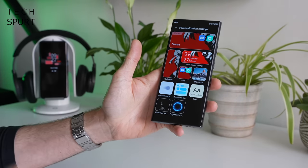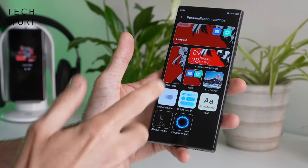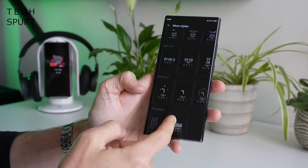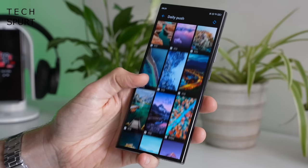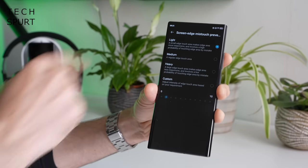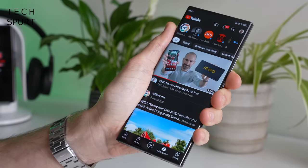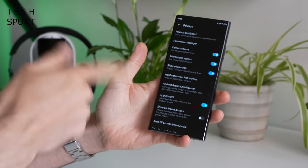Personalization settings give you loads to tinker with - you can add themes, change the look of icons, fingerprint animations, and there's an always-on display you can put on a custom schedule with lots of different styles to choose between. ZTE has also included a fan-favorite lock screen wallpaper changer that displays a different wallpaper every time you switch on the phone. There's also a screen edge mistouch prevention tool set to light by default, and I've had no issues with my palm interfering with the screen. Plus you've got all the usual Android 12 privacy features.